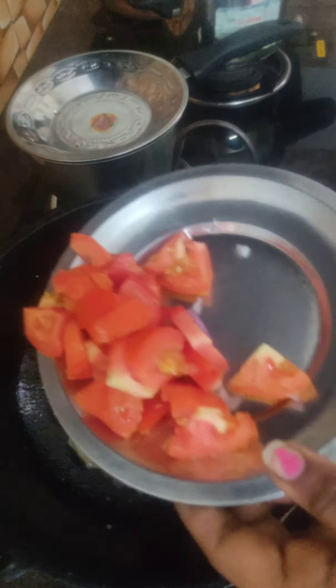I am going to add red chili powder. You can add the red chili powder — it's a good taste.